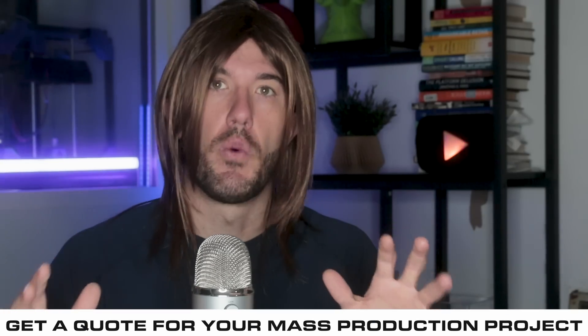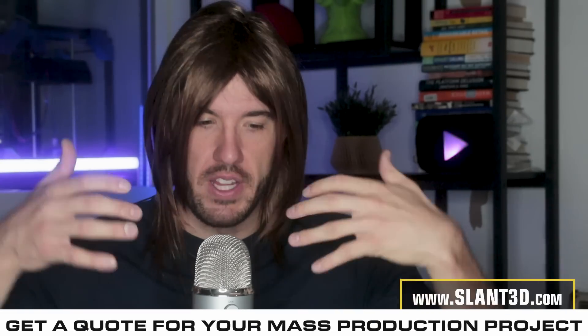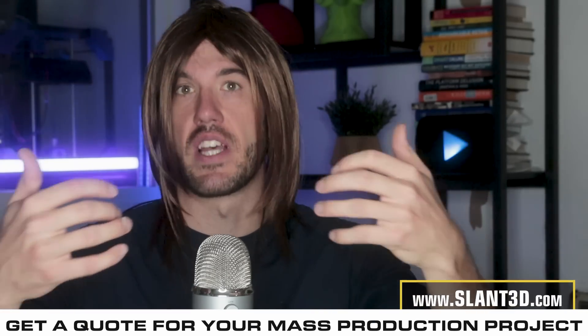Since the Dyson fan is designed so well that the airflow sticks to the airfoil inside of that ring and also brings other air with it, it's able to force air through the ring that is pushed along with the air actually pushed by the motor. And this is actually a really good system.